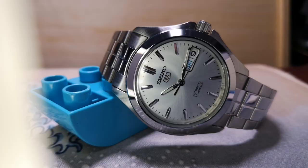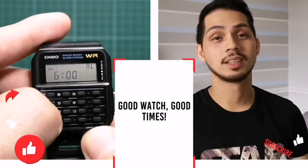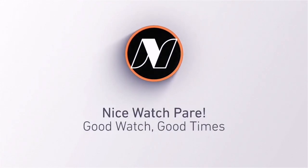Thanks for watching. If you enjoyed the video, how about giving it a like? Sub for more watch content. Check out this Orient Bambino. See you and have a good one — see you next time, bye!